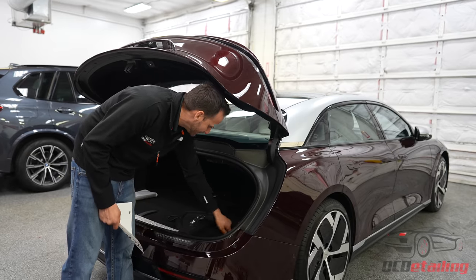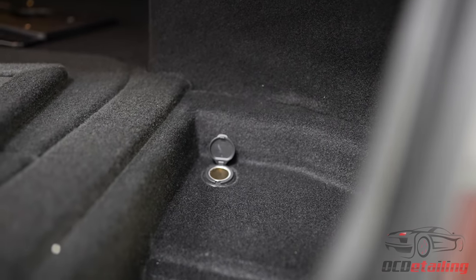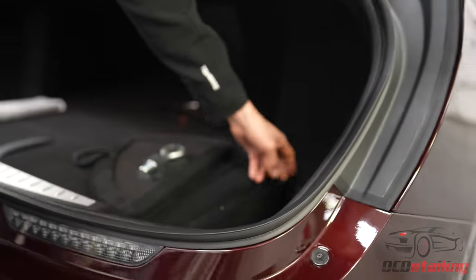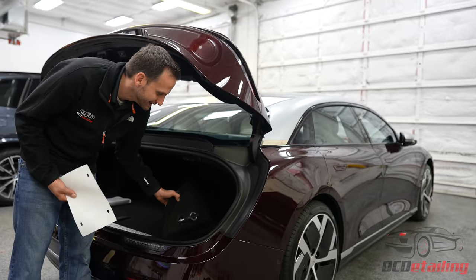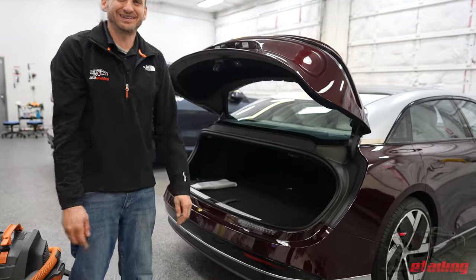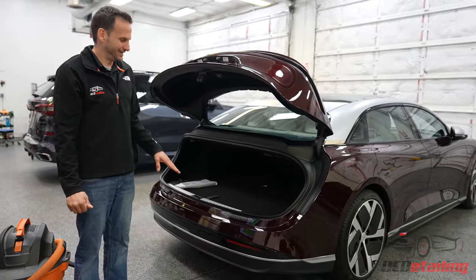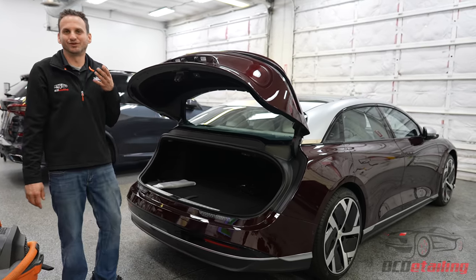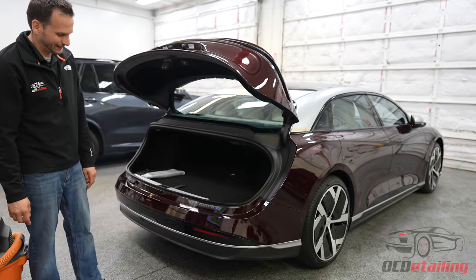Over here you have another little pocket with a 12-volt cigarette lighter adapter. Apparently there's a regulation that says you must have brake lights visible at all times. So when the trunk's open — like if you were on the side of the freeway changing a tire — there are no brake lights, so they had to put them here underneath the trunk. Kind of cool.